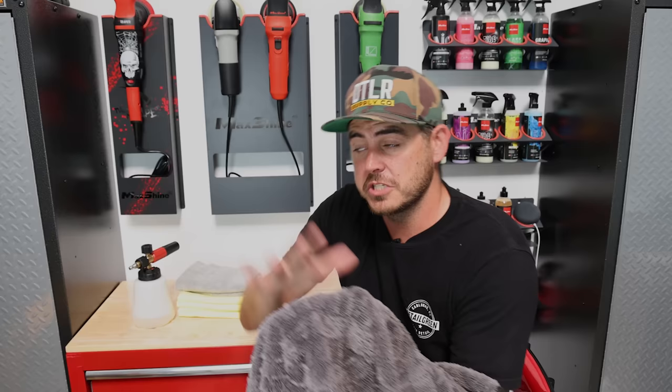And finally a specific dedicated drying towel. This one is the Gauntlet from The Rag Company. The reason I like this one especially when I'm trying to move quickly is it absorbs a ton of water and it's also kind of a hybrid — it's got a twist loop finish and then also a plush finish so it really finishes out nicely and doesn't leave any streaking behind. I'm going to have everything linked down in the description, on my personal website as well as Amazon.